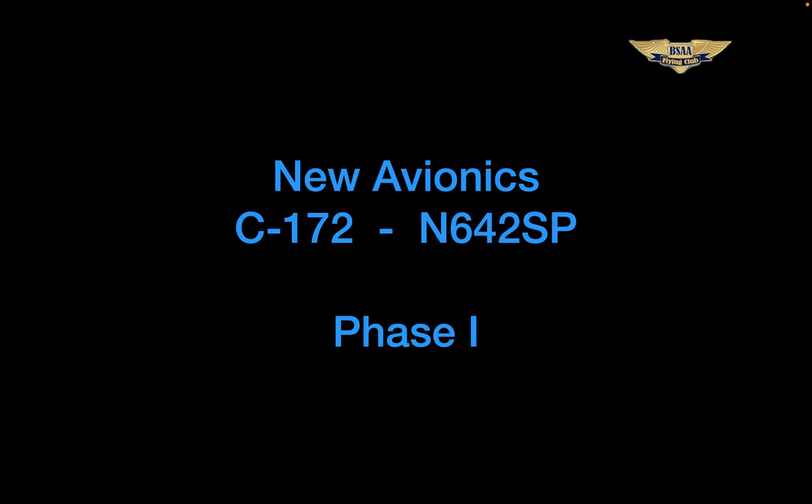First, we have a GTN 650, not a 650xi. I'll talk about that shortly. And we also do not have the same number two NAVCOM. Instead, we're keeping the existing GNS 430W to fill that role, and it'll crosstalk with the GTN 650. You could argue that it's a more robust system since we'll have dual GPS WAAS navigators. We'll also have updated checklists to make the two Cessnas as close to each other as possible and to include the new checks and emergency procedures for the 172.